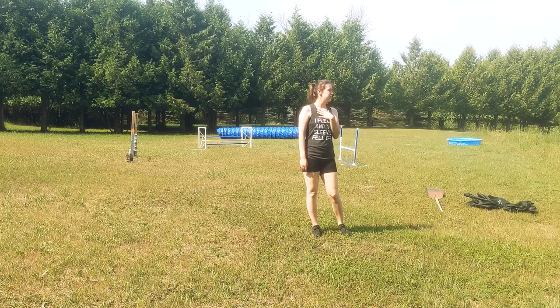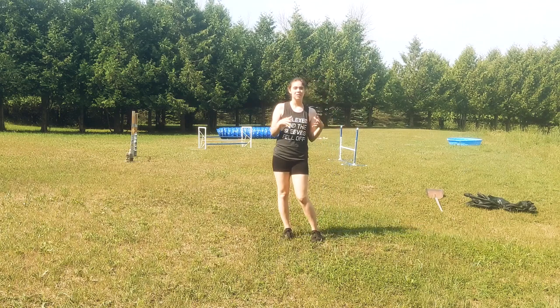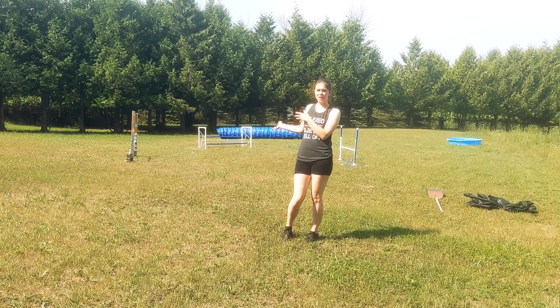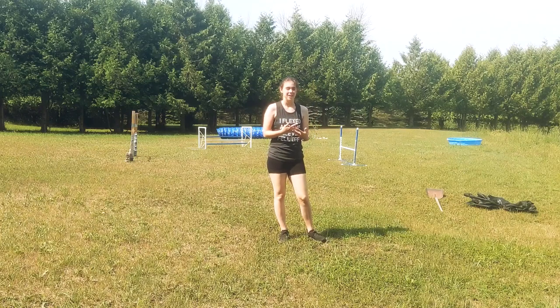Hi everyone, my name is Dana. Welcome back to my YouTube channel. Today I'm going to be showing you how to make DIY sandbags specifically for holding the tunnel in place, or you could probably use them to hold the teeter down, stuff like that. If you're interested in learning a cheap and easy DIY, this is the video for you.